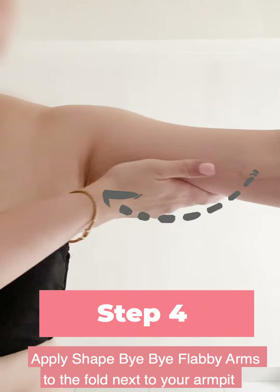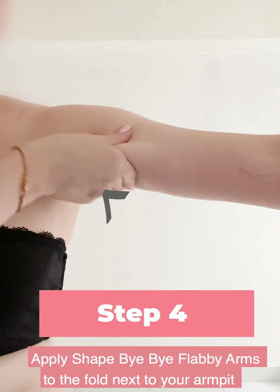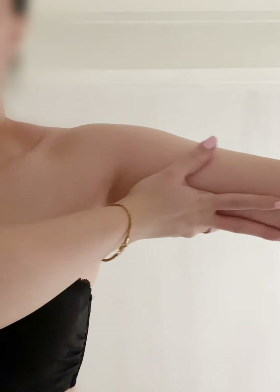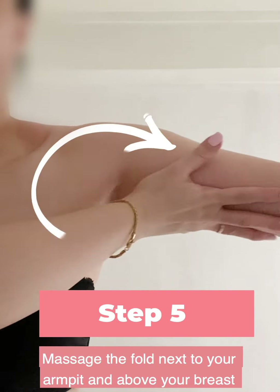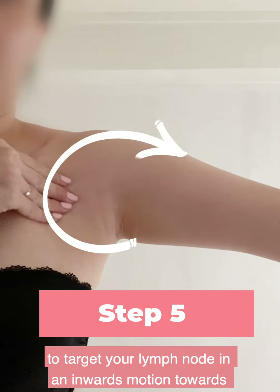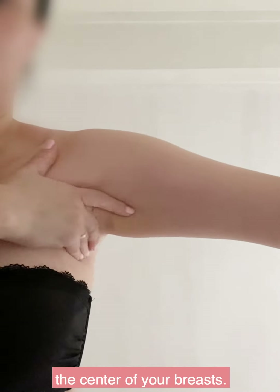Step four: apply Shaped By Flabby Arms to the fold next to your armpits and above your breasts. Step five: massage the fold next to your armpits and above your breasts to target your lymph nodes in an inwards motion towards the center of your breasts.